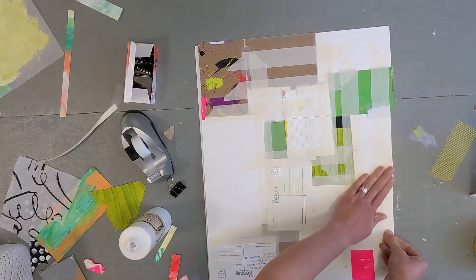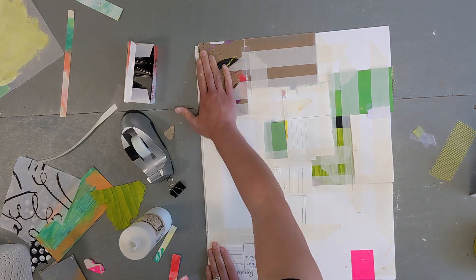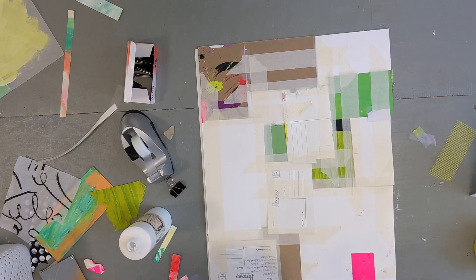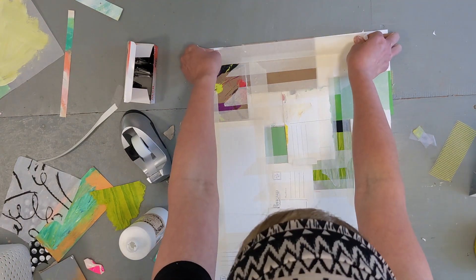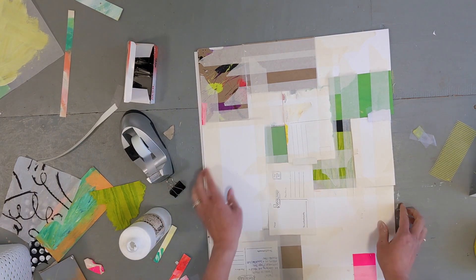I am working on the floor here because this piece is so large. And I encourage you to do this every now and then when you need a bigger space to work — get down on the floor, get messy, spread out, get up close to your piece. It's kind of like being a kid again. Just enjoy it.